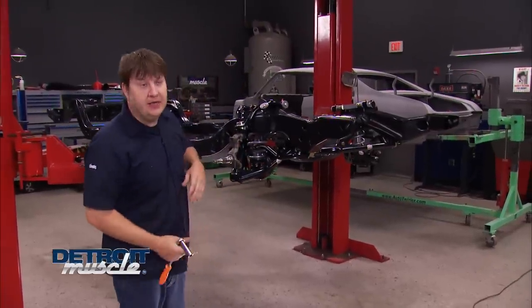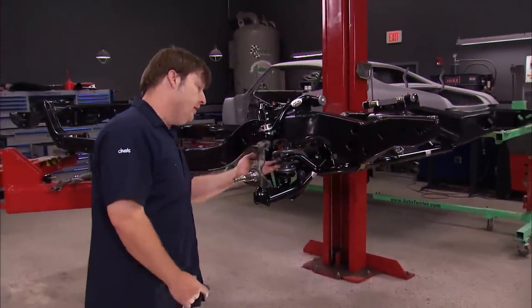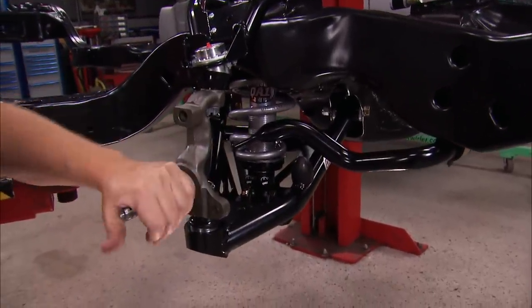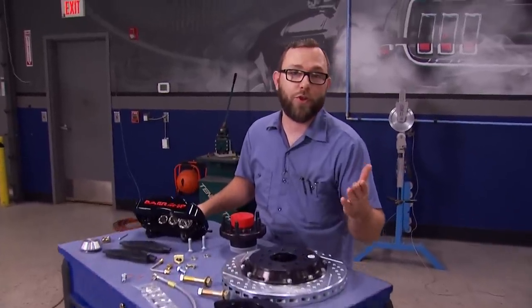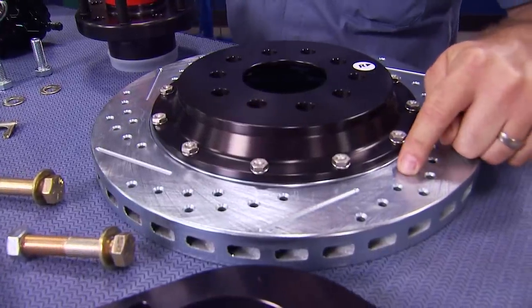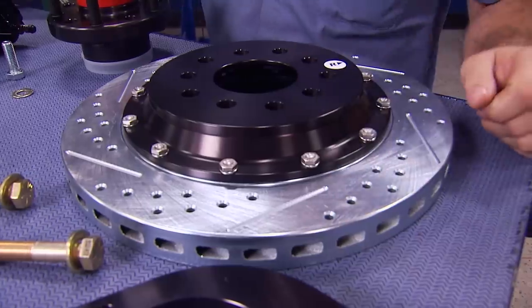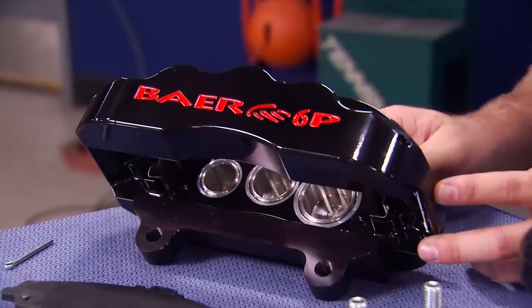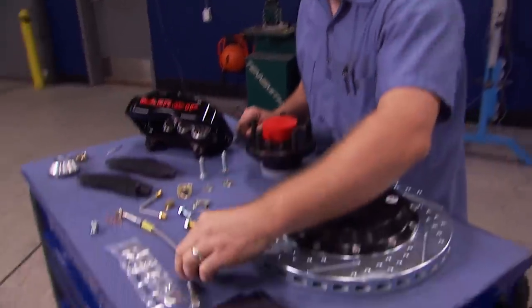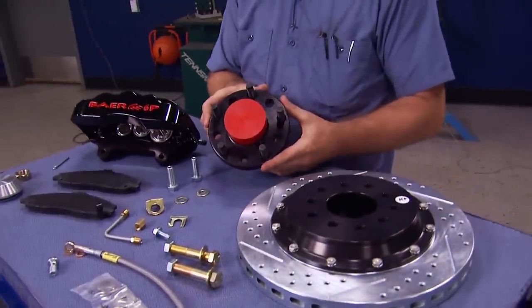Thanks for coming back. While you were gone, the sway bar got bolted in, but we'll have to wait to put the link on until the car is sitting on the ground. So the next thing to do is put some brakes on this thing. Since our Chevelle was originally equipped with drum brakes all the way around, we decided to upgrade to aftermarket disc brakes from Bear Brakes — specifically their Bear Claw Pro Plus kit. This is a 13-inch kit, so it comes with 13-inch drilled and slotted two-piece rotors with an aluminum hat to save weight. It comes with six-piston compact calipers in your choice of colors — we chose black — plus pads. Best of all, this kit is designed specifically for 68-72 A-bodies. It comes with everything you need: brake hose, all the mounting hardware, and the hub that mounts to our stock spindle.